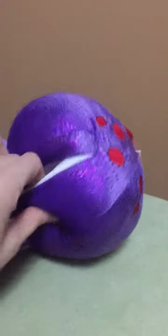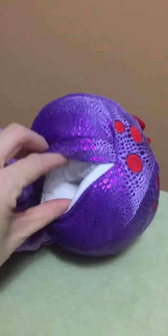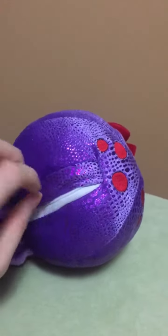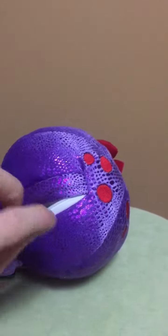Another idea that I saw someone share about the Scentsy Buddies, which is a really good idea, is taking the scent pack out and actually using the Scentsy Buddy as a tooth fairy pillow for your little boy or girl. So when they lose their tooth, you can put it inside, zip it up, and that's your tooth fairy pillow.